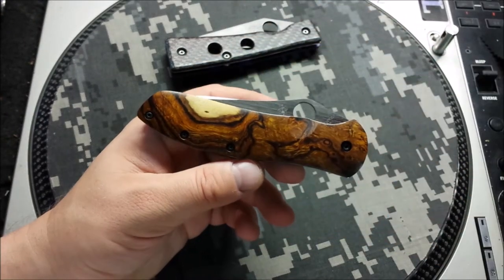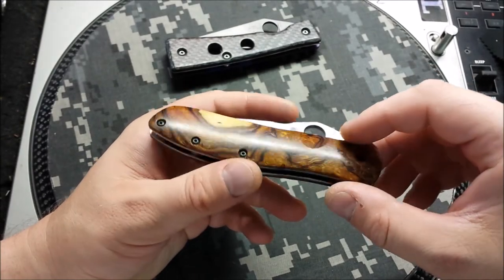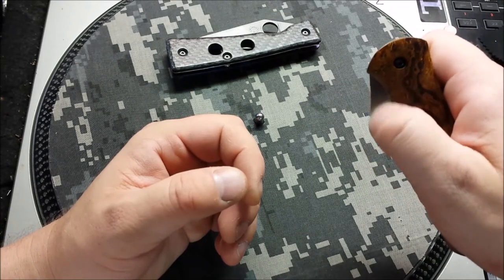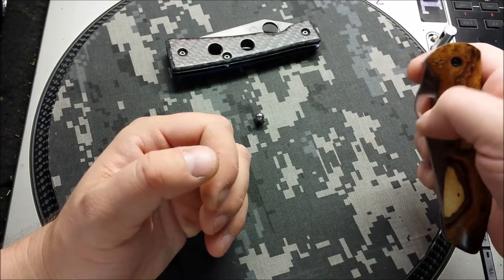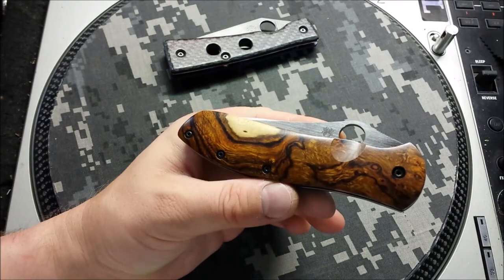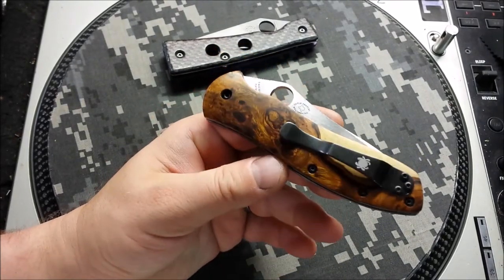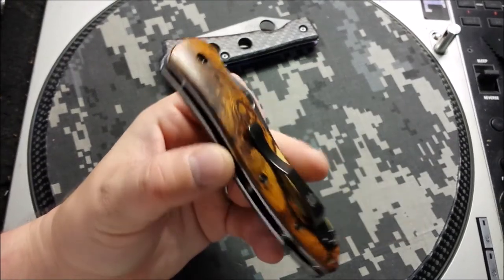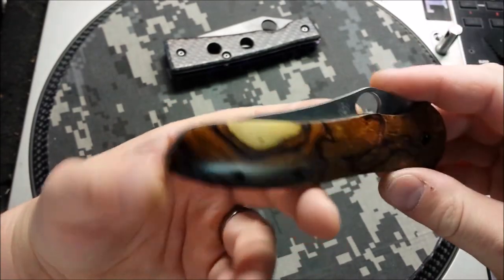He wanted to extend the scale over the entirety of the frame, and get a little cutout to make opening the knife easier, because it has this awkward bump which ergonomically makes sense but opening-wise poses a little bit of a challenge. So that notch right there kind of lines up to make opening a bit easier, and he wanted to go for a little bit more classic, old-timey knife look, which is what I always think when I think wood.